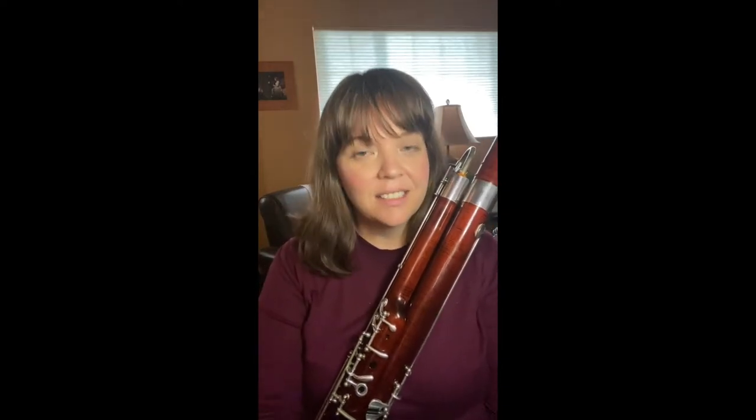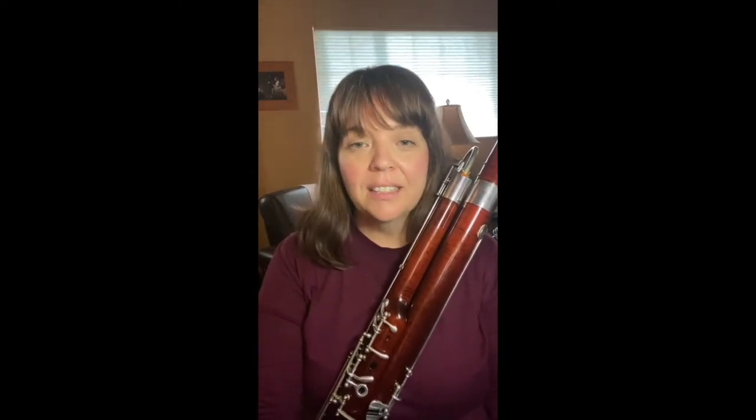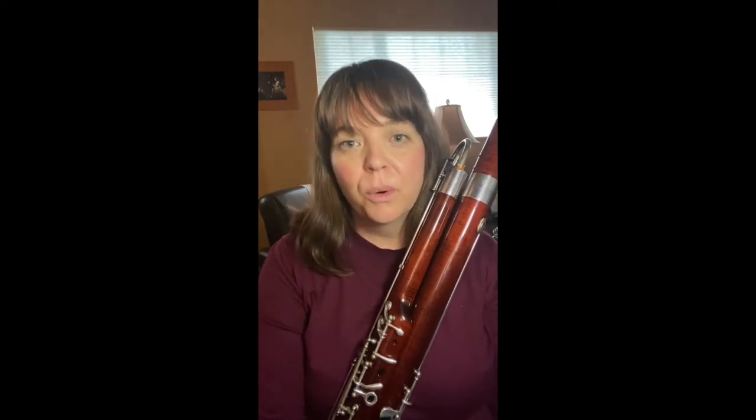Hi! I'm Cori Barger and this is Bassoon Lessons Online. It's my goal to help you play the bassoon with more confidence and ease.